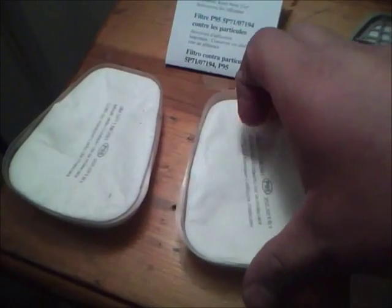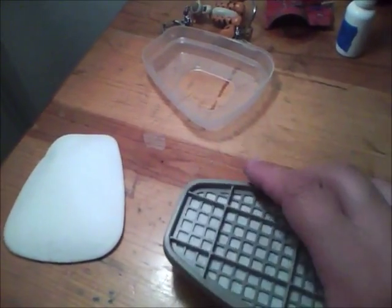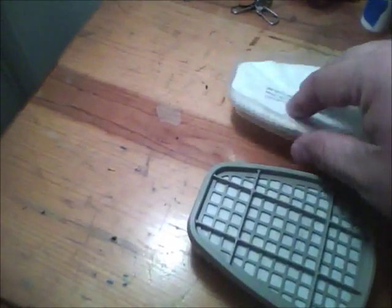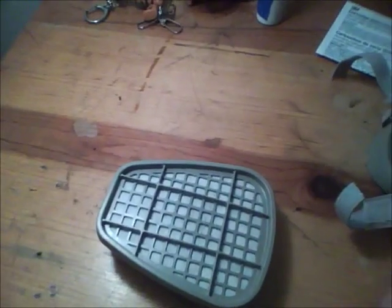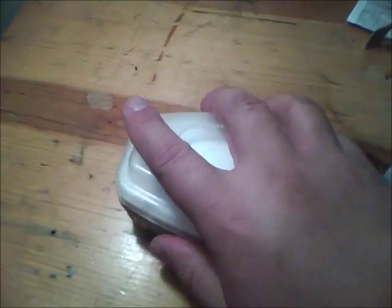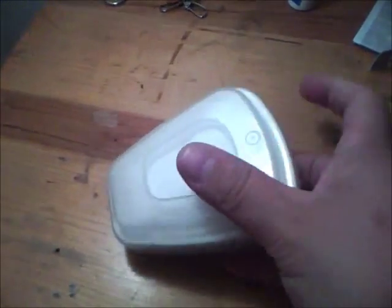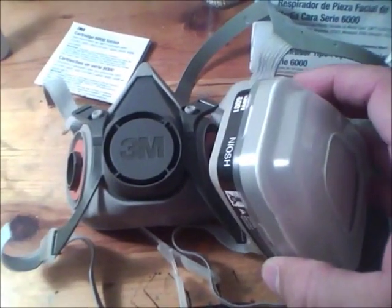I'm going to show you how to put these things together right now. You only need one filter, so you've got two spares. This is the cartridge, the filter, and the filter housing. You just put one filter inside — or you can put two depending on your preference. I'm going to be using it outside in the open air, but I still don't want to breathe in the paint fumes. You just lock it into place, and that's it.